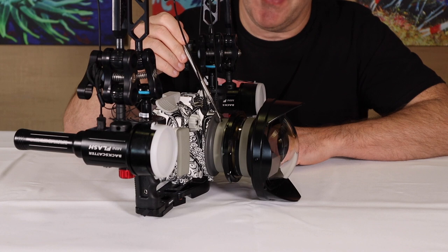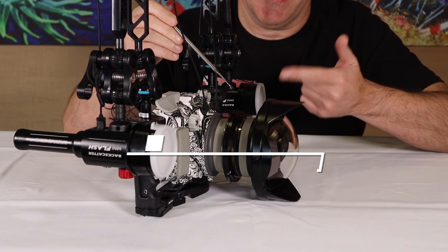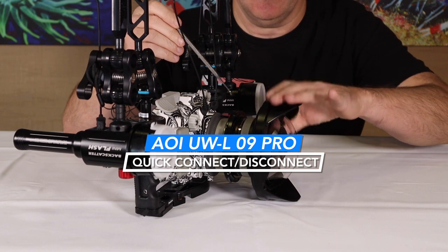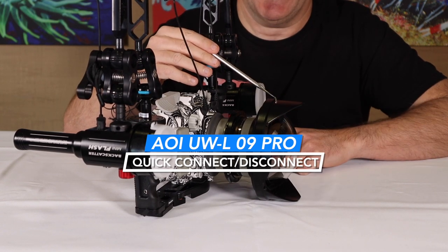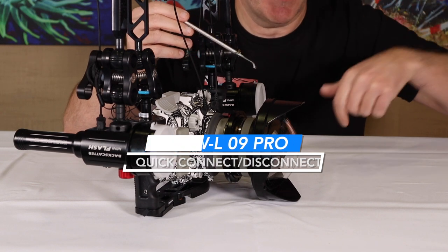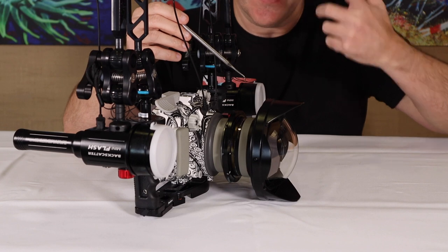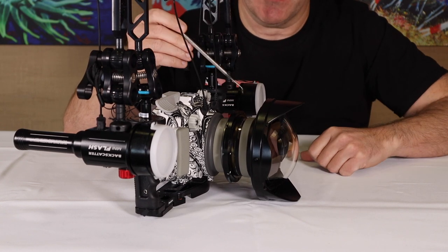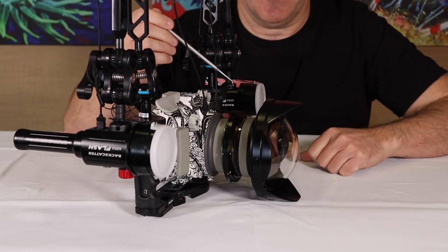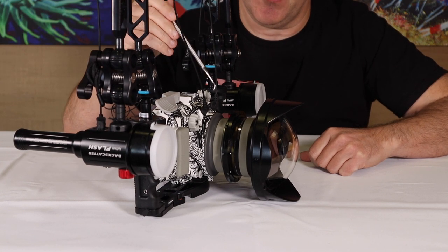Another item: with the housing, it initially came with a flat port on the front that had threads in it and the wide-angle wet lens would screw into that — it took a long time to actually install. If you're underwater things are kind of slippery, particularly if you have gloves on. The last thing I want to do is drop my lens, which should be tethered to the system, and we'll talk about tethers as well.